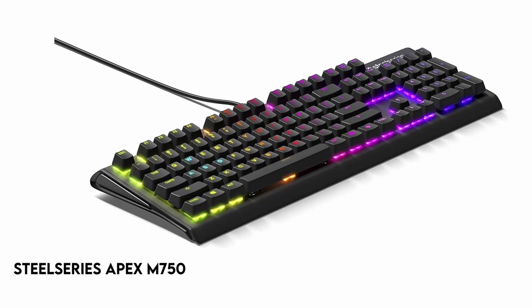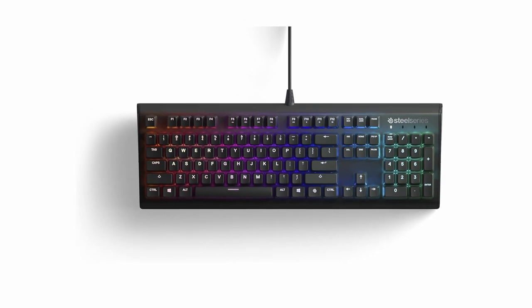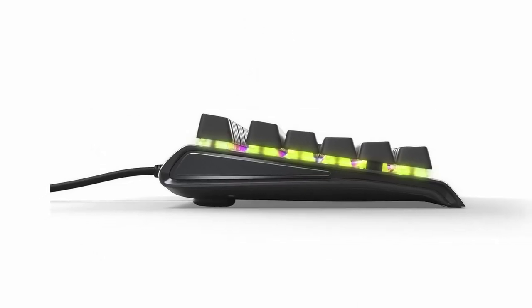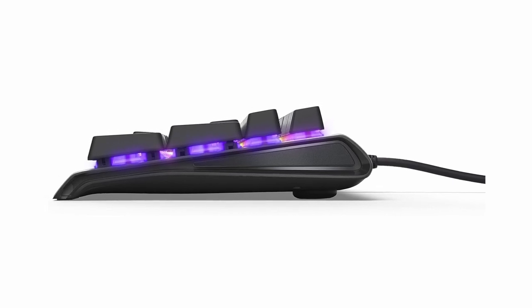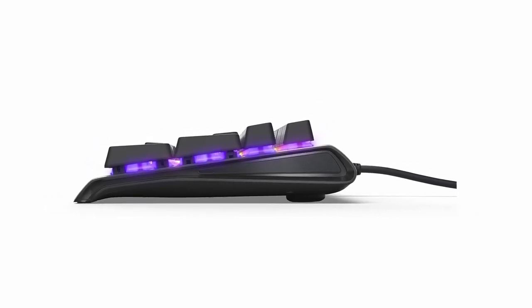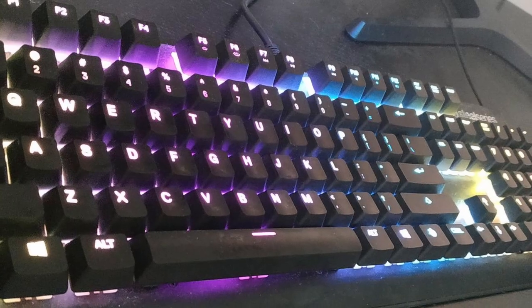On number 3: the SteelSeries Apex M750. The pure-performance QX2 linear mechanical gaming switches provide great durability and precision, manufactured with TUF 5000 Series Aluminium Alloy. These switches are accompanied by real-time Discord in-game illumination notifications, ensuring that players stay connected and informed during hectic gameplay sessions. Furthermore, the keyboard offers simple and intuitive per-key RGB lighting customization, allowing users to tailor their settings to their preferences.